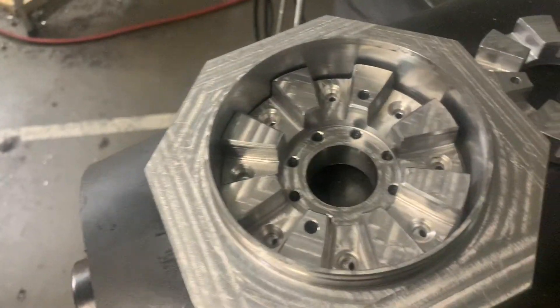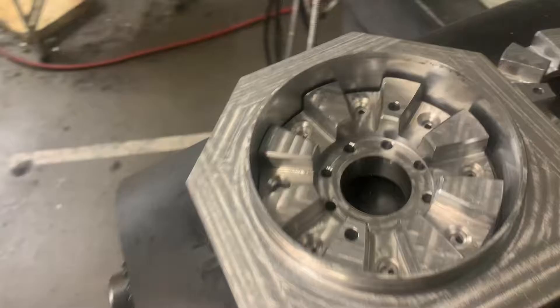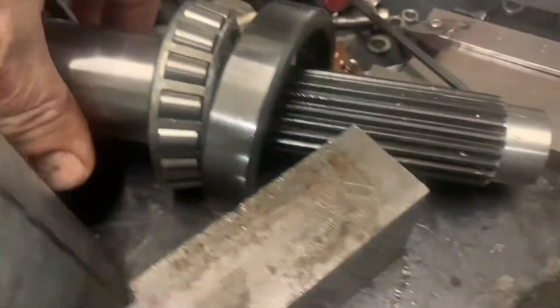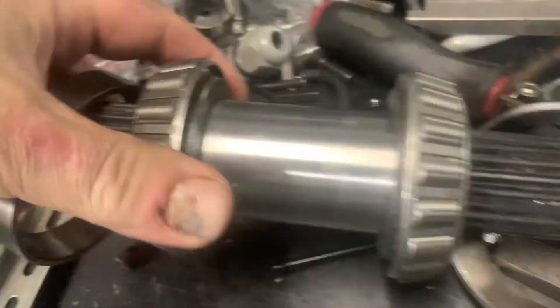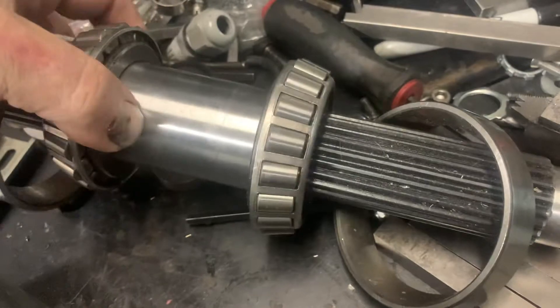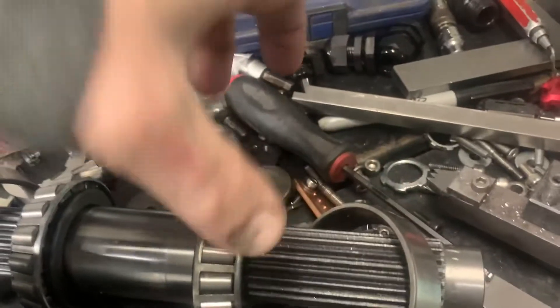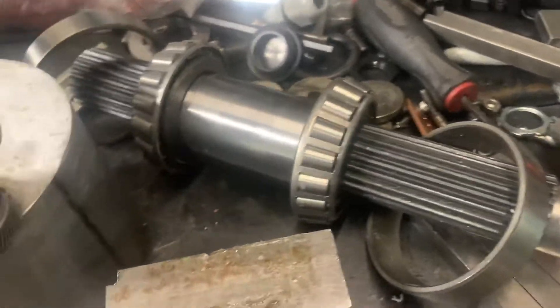The coupler will go together and that'll all be pneumatically controlled with springs on it. I'm using a PTL-style shaft here, and I machined a coupler that allows it to push out, rotate, and lock back in. It's a little bit on the long side yet — I still have to machine that down.